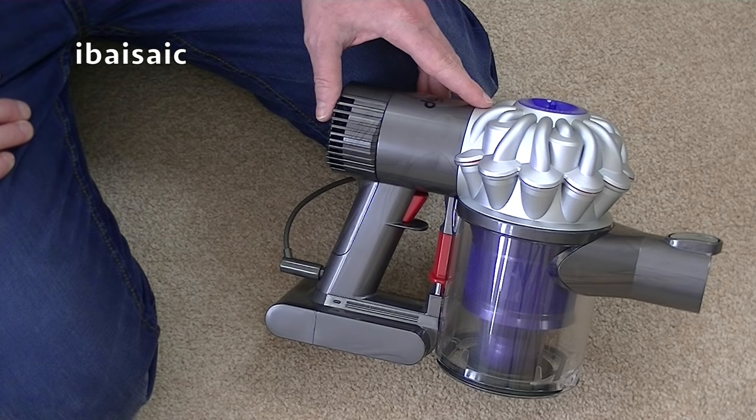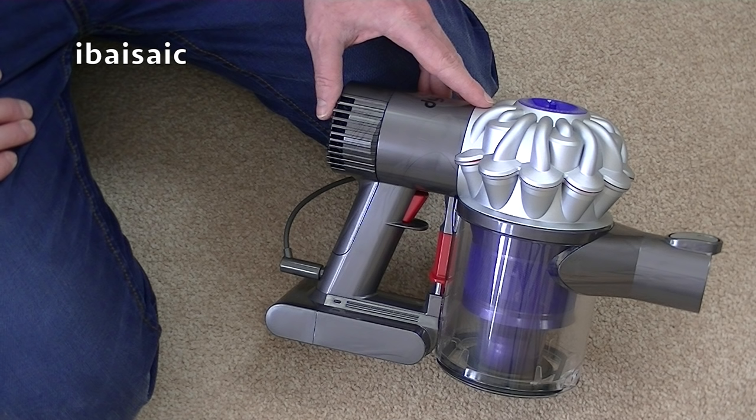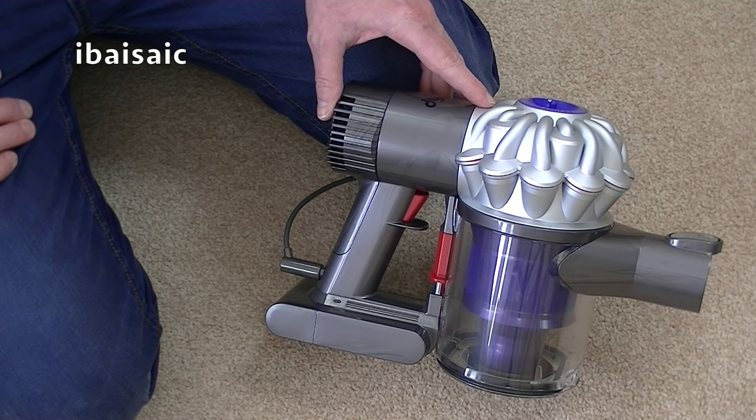When you're charging the cleaner the light at the bottom of the handle will illuminate blue and then turn off when it's fully charged. If it illuminates amber it means it's not charging because the battery is either too hot or too cold, so you need to let the machine cool down or move it into a warmer place before attempting to charge again. If the light flashes red it's not charging and you need to contact the Dyson helpline.